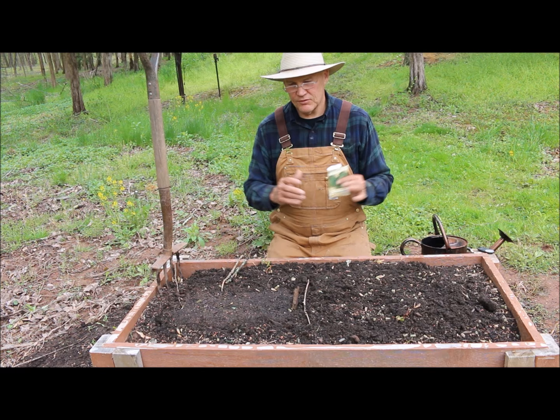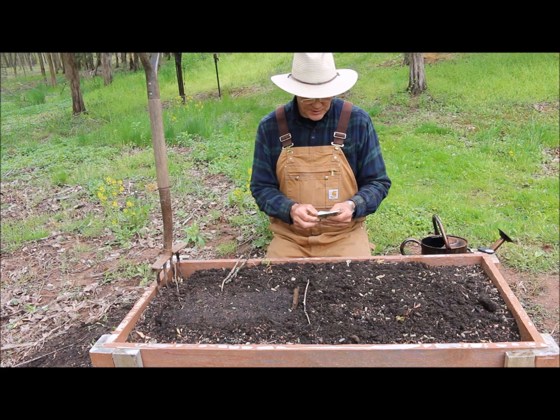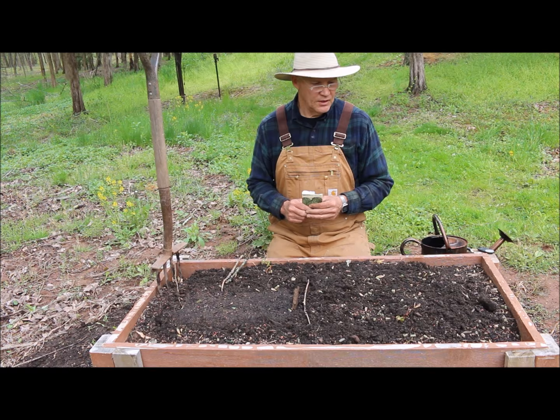The packet also says to harvest before frost when the stem is dry. Planting depth for the seed is half inch to three quarter inches, and it likes full sun, after danger of frost. We have about two weeks before our last frost date, which is May 15th here in Pennsylvania.